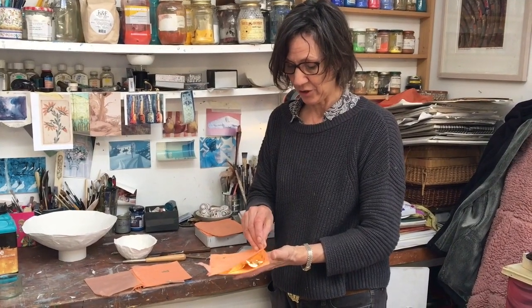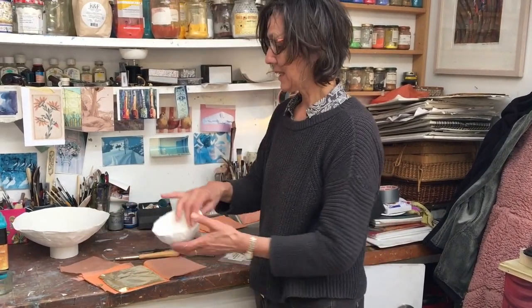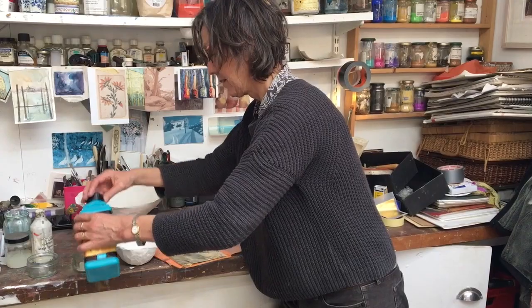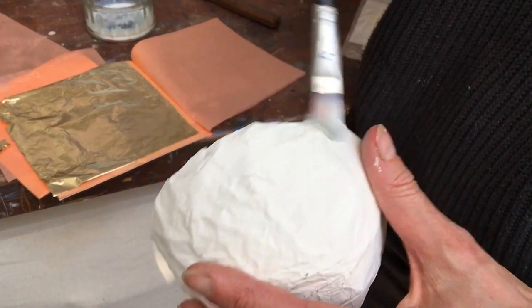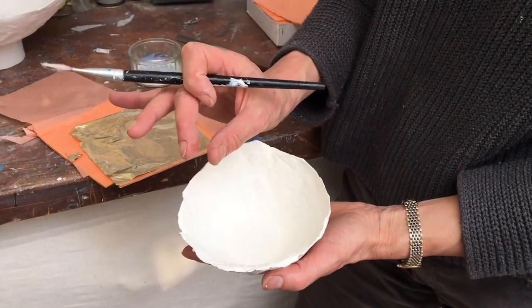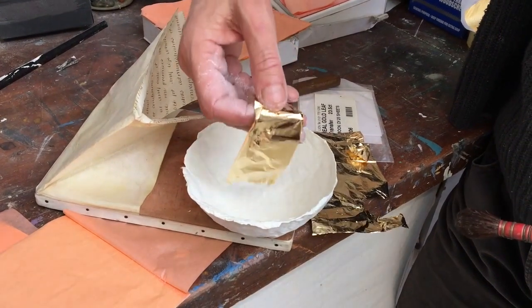This is a much cheaper version, which you can buy online — it's called metal leaf or foil leaf. It's a lot more robust, so even when it's a loose leaf you can actually pick it up in your hands. To stick it on, we need something called size, which you can order online, though I think you can also use PVA glue. Paint it onto the inside of the bowl, going up the edge and just over slightly on the other side so you can fold the leaf over the top. The only difference between size and PVA glue is that the sticky point of the size lasts for longer. When it feels tacky — not wet, but tacky — you know you're ready to lay the leaf down.